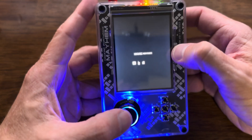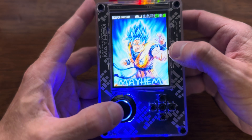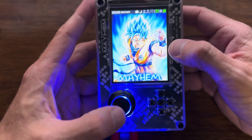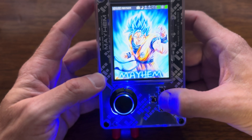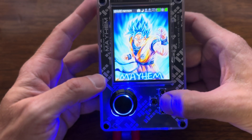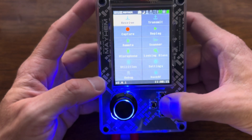We'll power it up and you'll see I already have a custom splash screen here. Let's take a look at how I did that. The first thing I did was go on to the internet and get a bunch of splash screens.